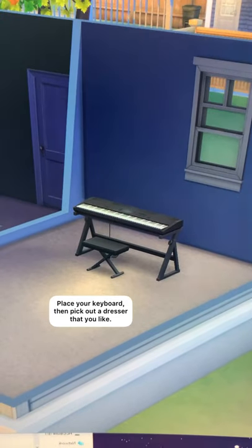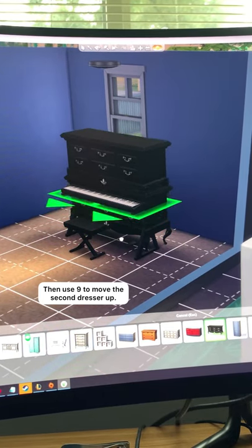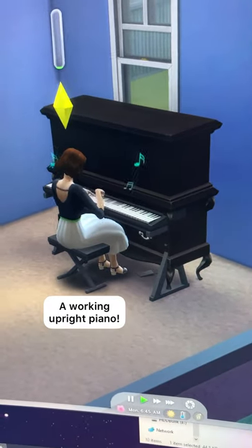Make sure you have bb.moveobjects on, place your keyboard, and then pick out a dresser that you like. I'm using this base game one. Place the bottom dresser wherever you like, then you're gonna use the nine button to move the second dresser up and alt to freely move it into place, and there you have it, a working upright piano.